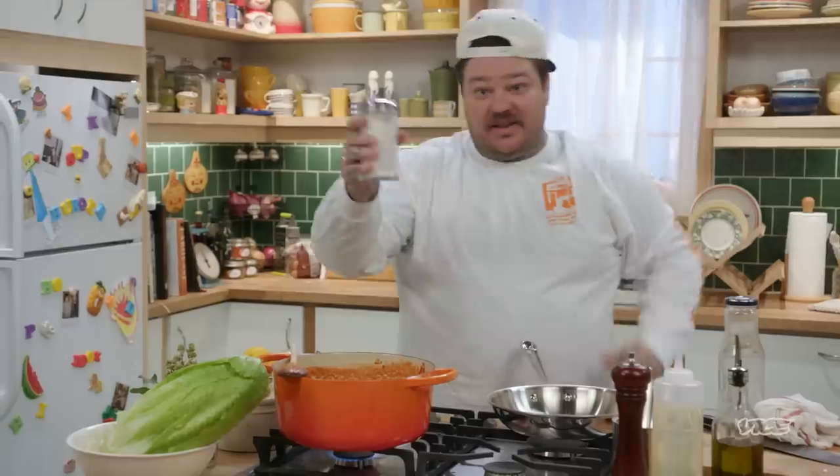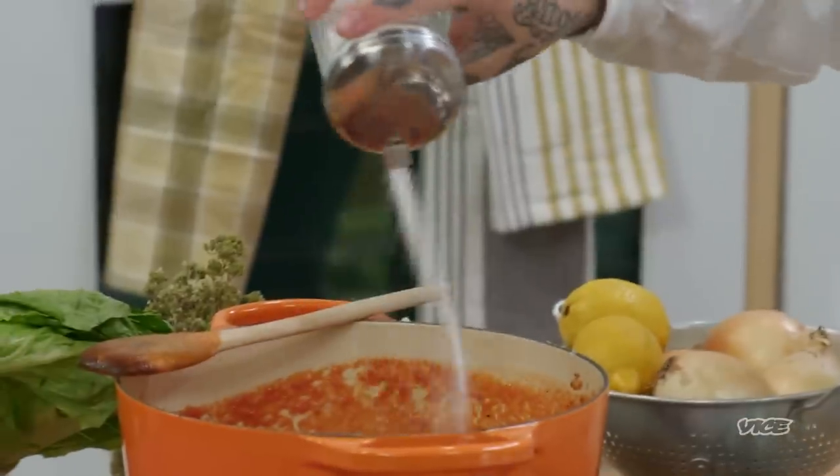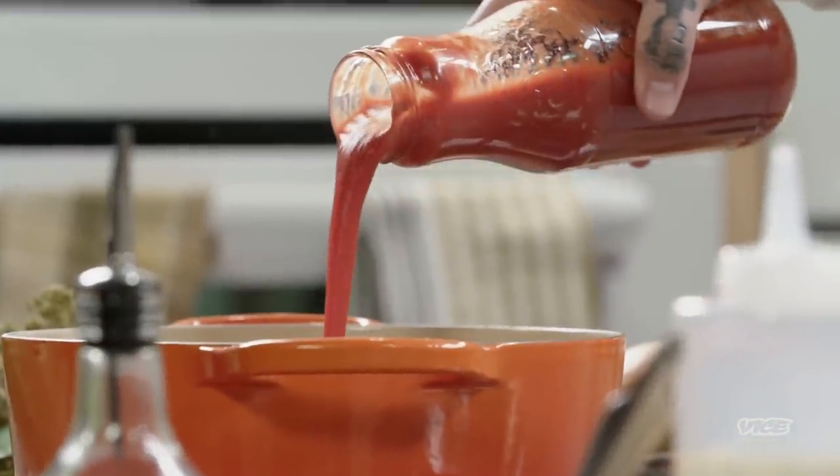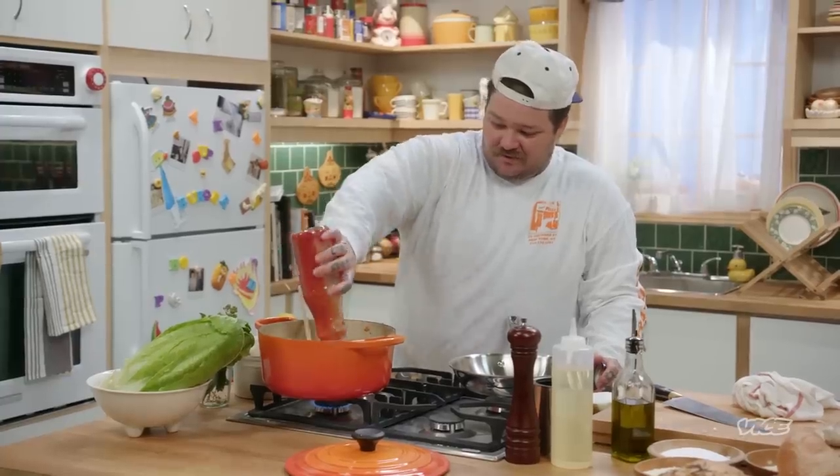I'm going to add just a little bit of sugar. The difference between a high-end sauce and just canned tomatoes is like you'd get amazing, beautiful vine-ripe tomatoes out of a garden — that's a nice tomato sauce — but I'm cooking spaghetti meatballs for everyone. Get the cheap cans, throw some sugar in there.